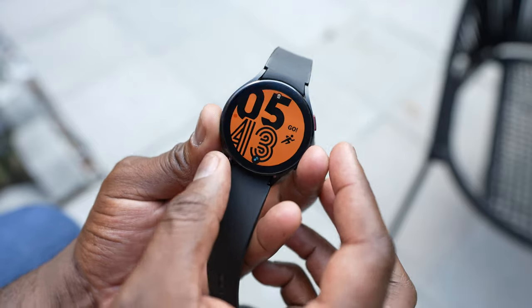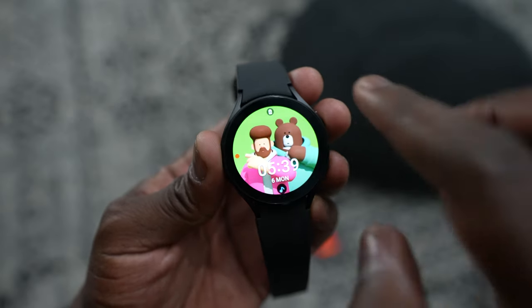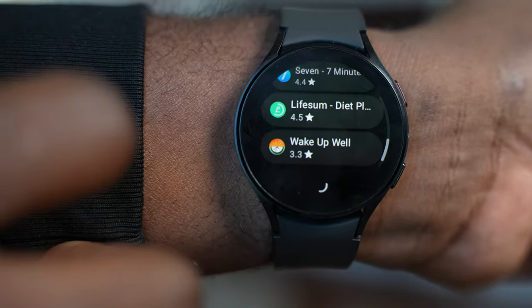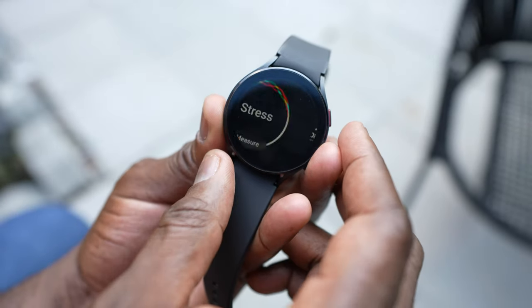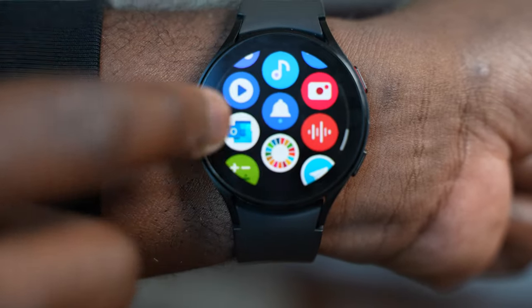Speaking of the Watch 4, it's pretty cool — it looks nice and clean with a very solid aesthetic. It's got the digital dial on the Watch 4, while the Watch 4 Classic has the regular physical dial. It gives you a very comfortable feel while you wear it. I like the way it functions with Wear OS compared to Tizen. Being able to use navigation on my wrist while driving is great — it's just a very smooth experience. You've also got access to the Google Play Store and all the applications you can use.